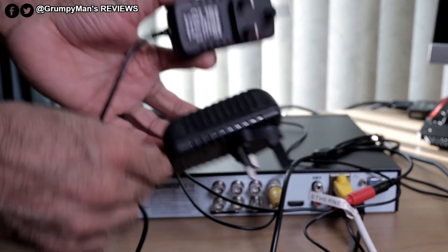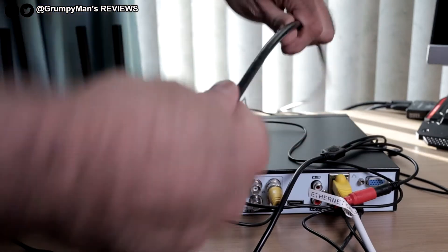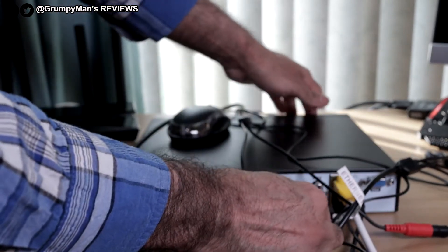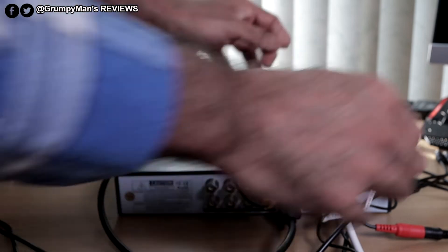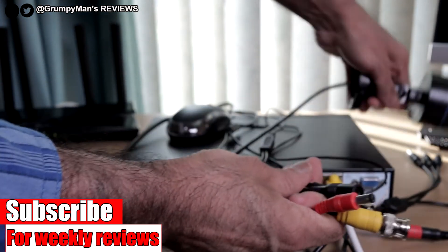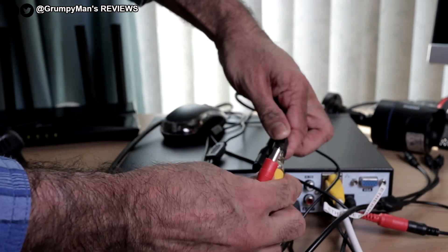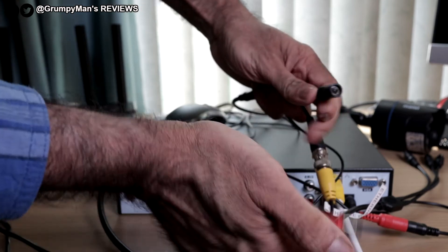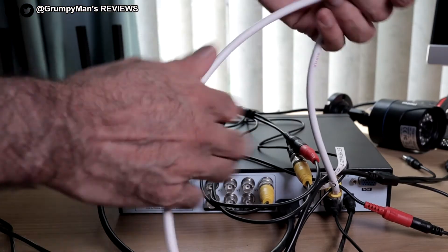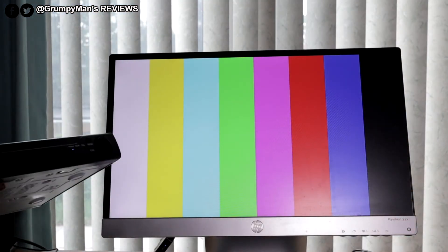These would get plugged into the mains now. I'm using an HDMI cable — it's not provided, you've got to use your own — and that goes into the HDMI port. The other two cables go into the camera: that's the BNC cable, push it in and twist, and the power cable goes in there as well. I'll plug the adapters in now, put the ethernet cable to my router, and we'll power it on.